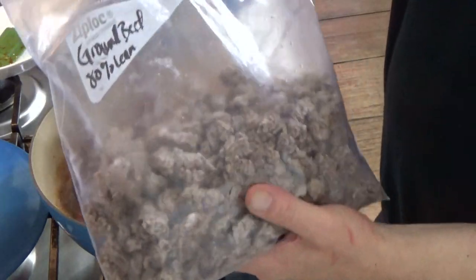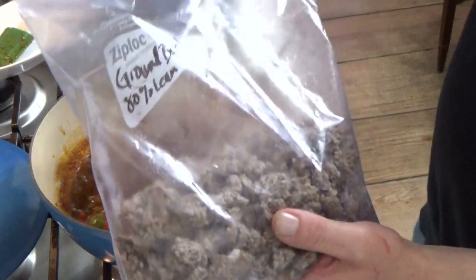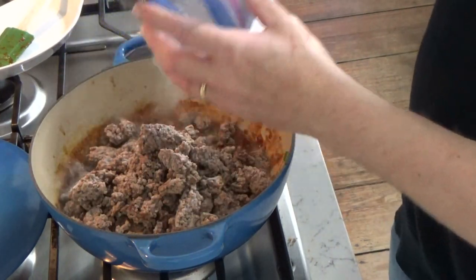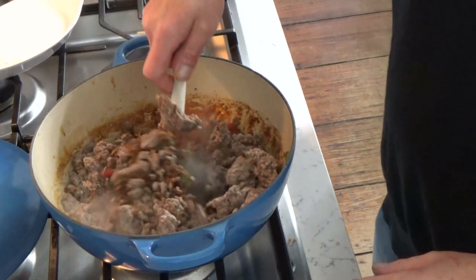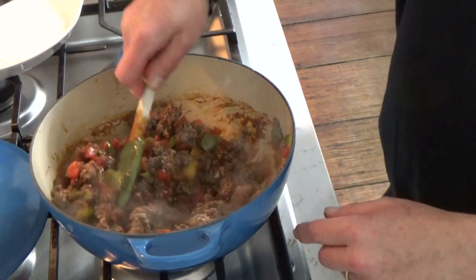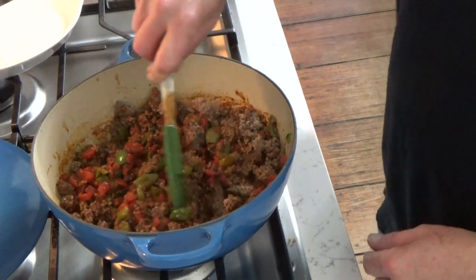Next is ground beef — this is ground beef that I've already cooked and drained the fat off of, and I keep it in my freezer. I buy several packages of ground beef, cook it, drain it, and freeze it so it's ready to go. That's one pound. If you like to make sloppy joes or pasta bolognese, it's really helpful to have ground beef already in your freezer — a little tip there. Stir it in and break up any big clumps with a spoon or spatula.